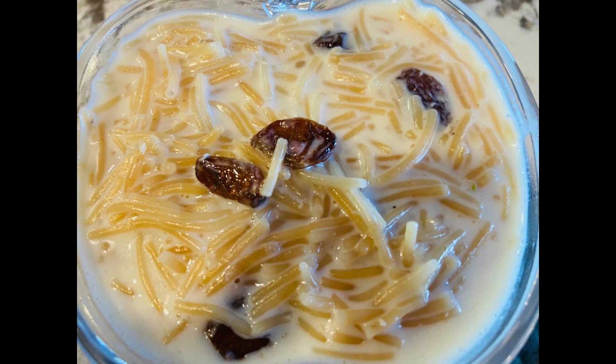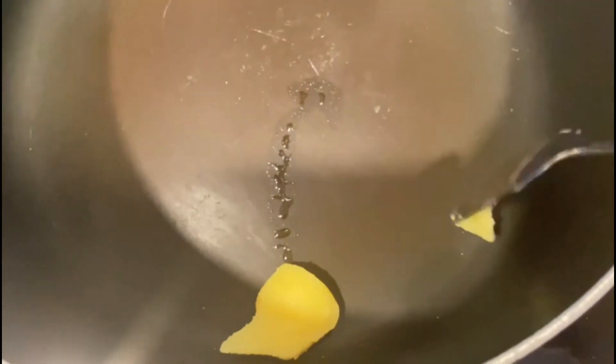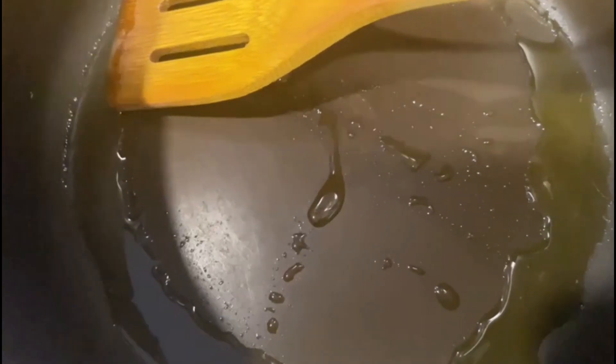Hello friends, we are going to make some rice soup. Now I am going to make some rice soup. I will cook some rice soup. 1 teaspoon of rice soup. Now we will cook some rice soup.